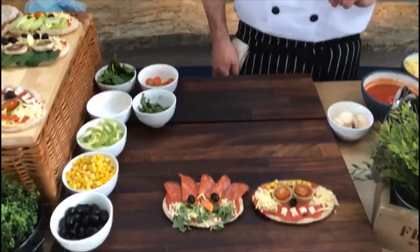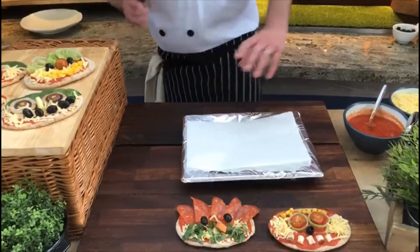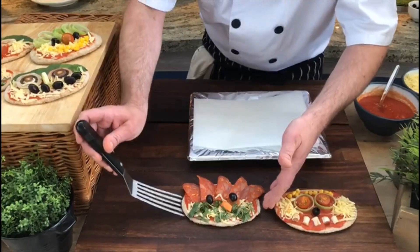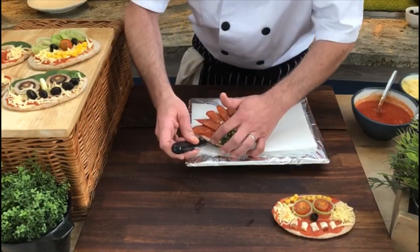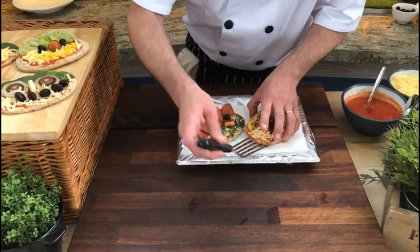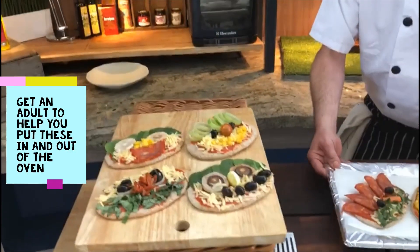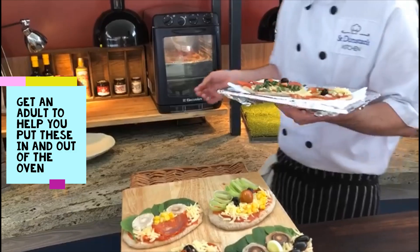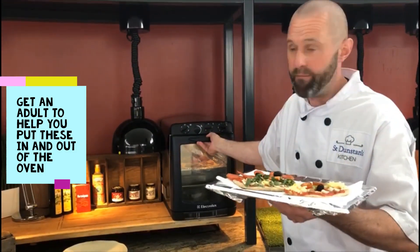And there you have it - two happy smiley wholemeal pizza faces ready to go into the oven! You'll need a baking tray with a little bit of silicone or baking paper on it. Carefully lift those on - grab your mum and dad now. Then pop these into the oven at between 160 and 180 degrees for about seven or eight minutes, or until they look absolutely lush.